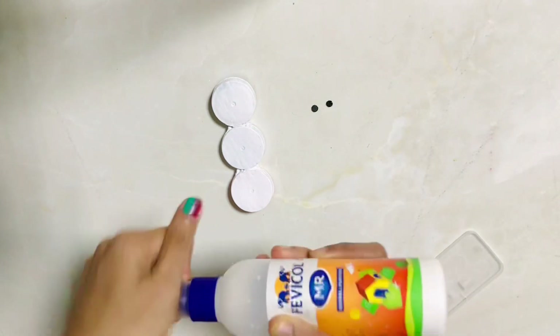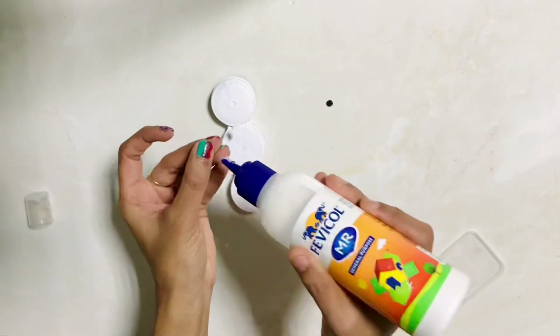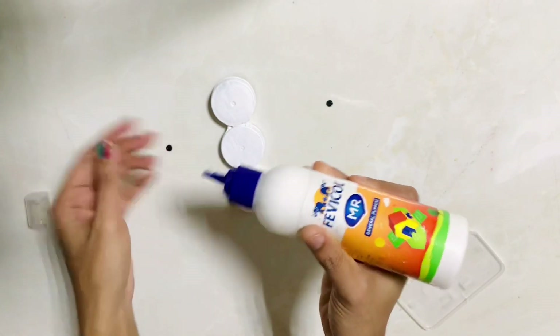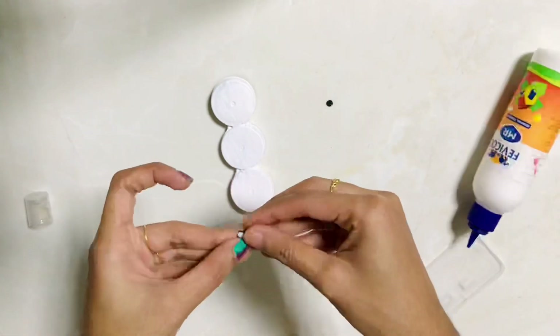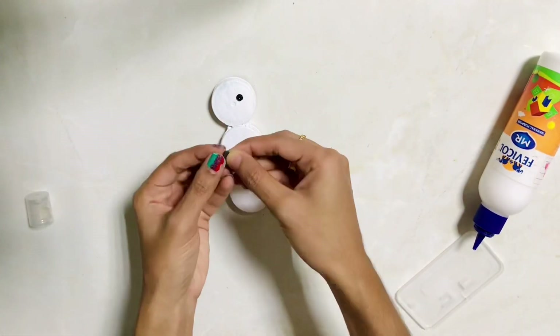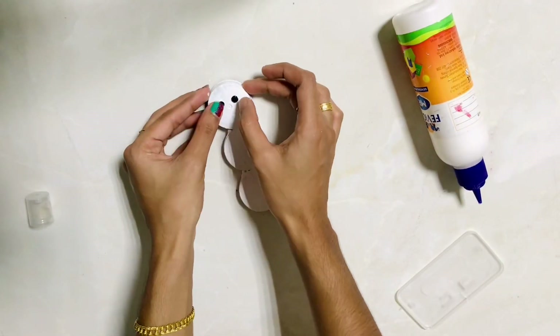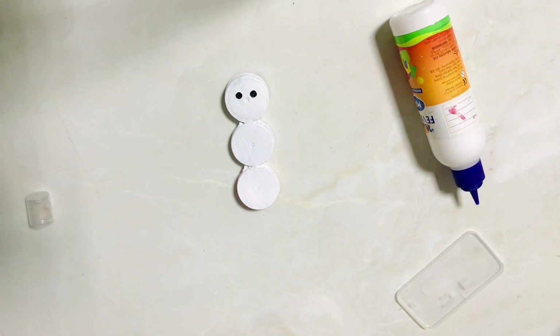If you have a matte color paint, we will cut it on the back side of the paint. Let's put it on the face.